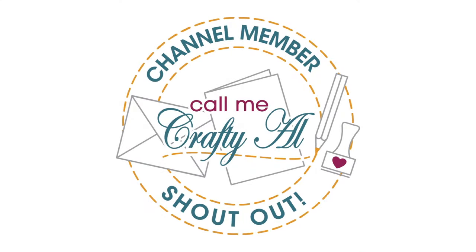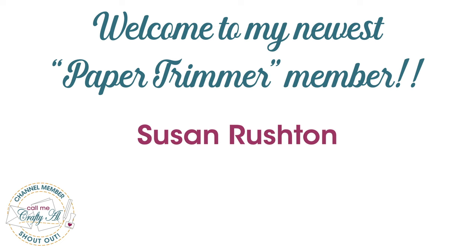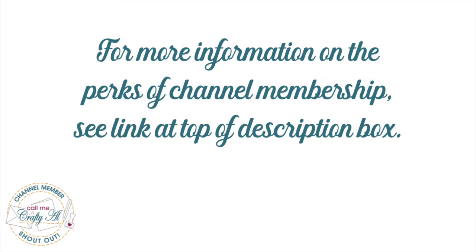I want to take a minute for a special channel member shoutout. Recently Susan Rushton upgraded her membership level to Paper Trimmer — thank you so much Susan, your support is greatly appreciated. Thank you as well to all of my channel members; you keep me creating here on YouTube and keep Sheet Load of Cards free for all subscribers. If you're interested in learning more about the perks of channel membership, check out the link in the description box below or the Join button under this video.